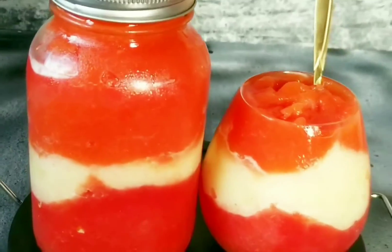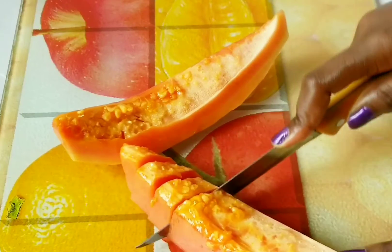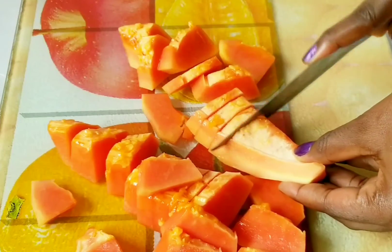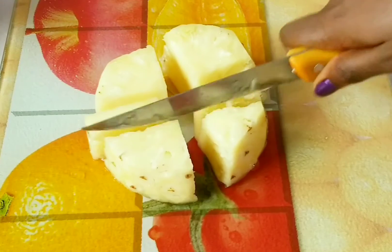Hi guys, welcome back to my channel, and if it's your first time here, welcome! Today we are making a smoothie using three different fruits: pineapples, pawpaw, and watermelon.